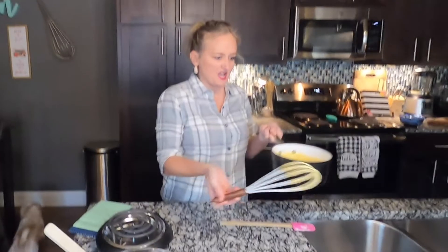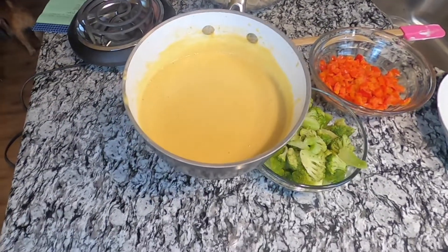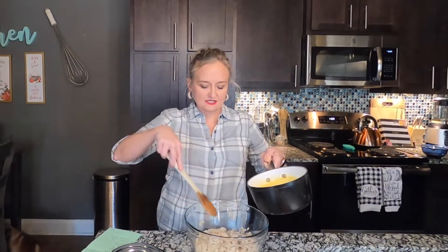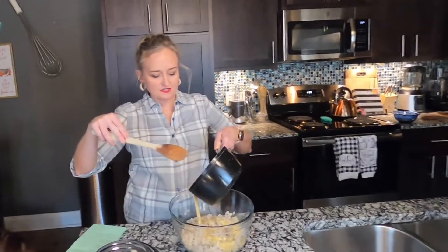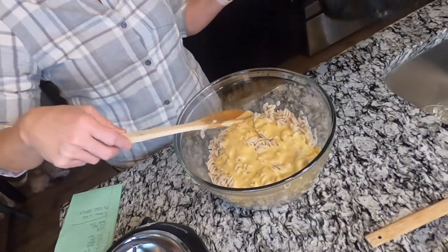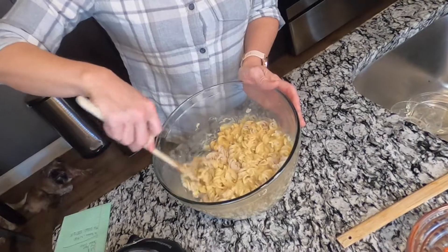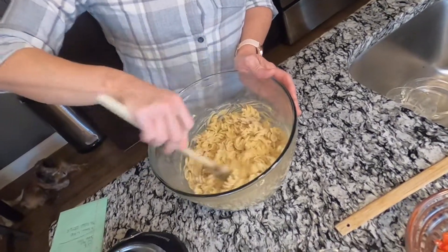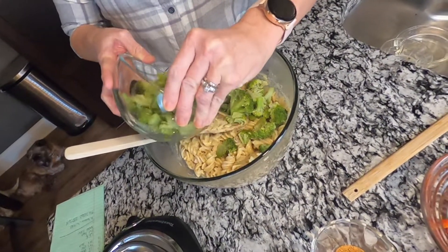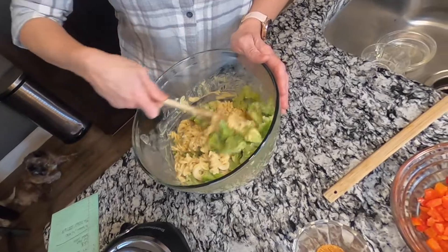After several minutes it's going to get thick — it got really thin and now it gets thick pretty fast. I like to pour it over some freshly cooked pasta. To make it a grown-up mac and cheese, I love adding steamed broccoli — it's like broccoli and cheese but with pasta.